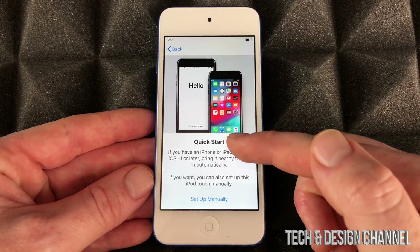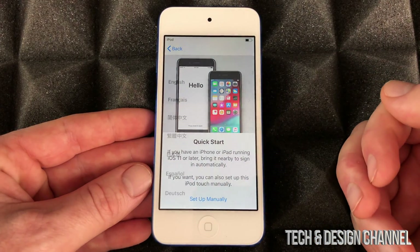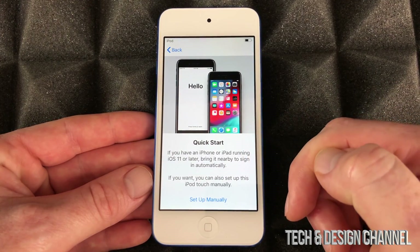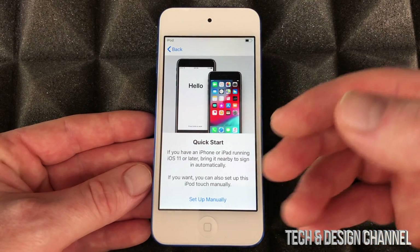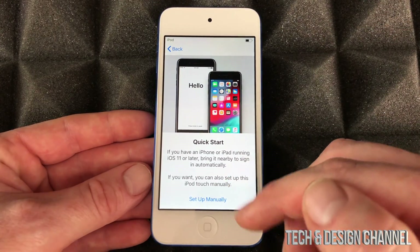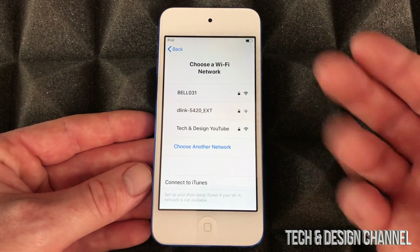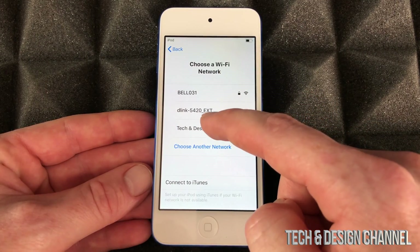From here, if you have another iDevice such as an iPhone or iPad, it will make things faster to set up. You just place it beside and it does a quick setup, but it's not actually much quicker than setting up manually. So we're just gonna set it up manually. Right here we're gonna pick our Wi-Fi network — in this case it's Tech and Design.